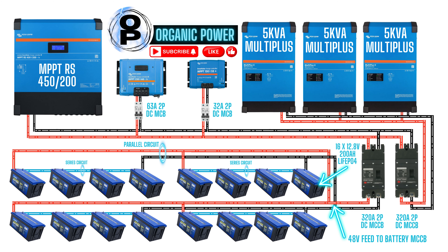From that 320 amp breaker, power can either flow across to the inverters or down from the MPPTs into the battery bank. There are a couple of smaller MPPT units that also connect into the bus on that first 320 amp breaker, and each of those units is isolated by its own circuit breaker. The 250-60 has a 63 amp two-pole DC MCB, and the 150-35 has a 32 amp two-pole DC MCB.